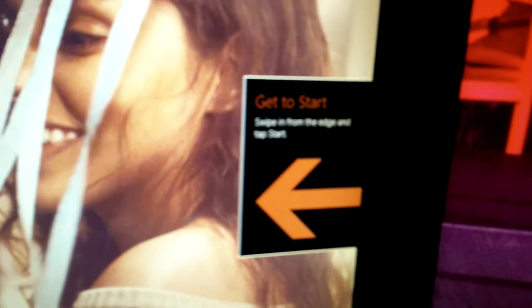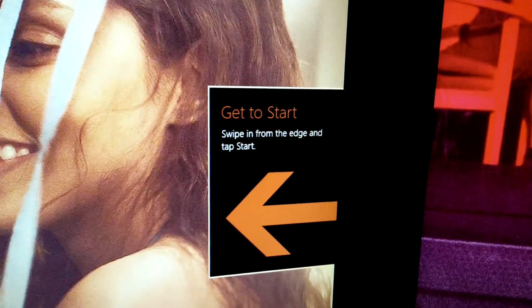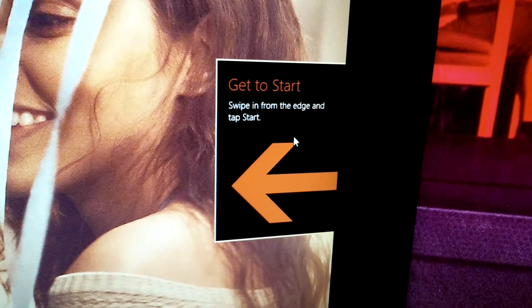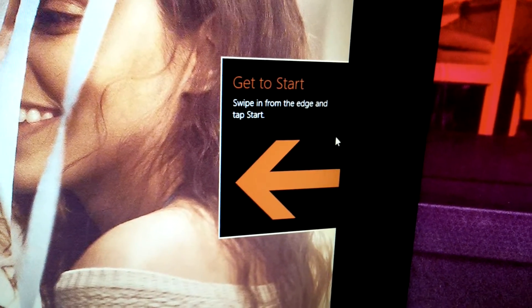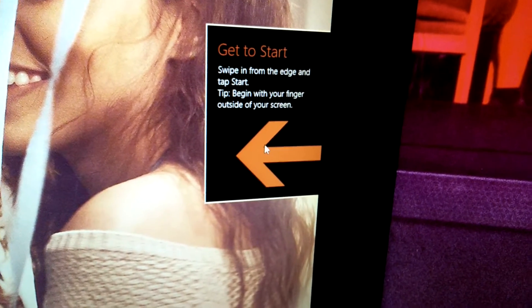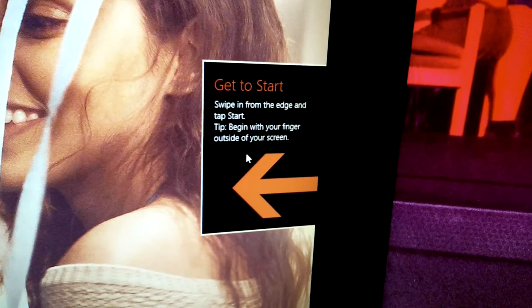All right, picture this. So we have this — what's that? Something to get to start. Swipe from the edge and tap start. Okay, I can do that. Maybe if I click the arrow... Oh, begin with your finger outside of the screen.